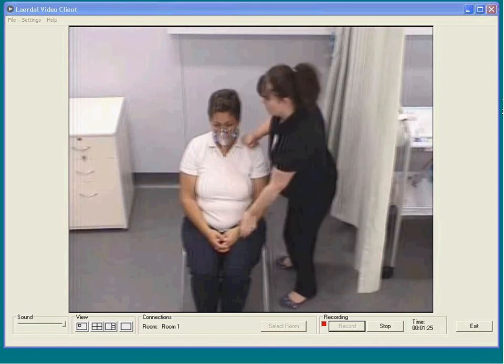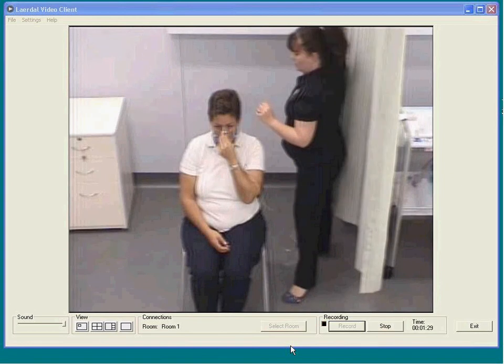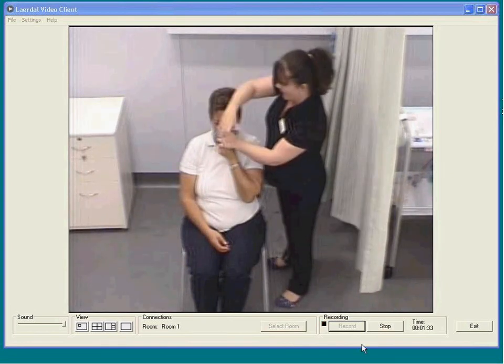We're now going to take the mask off. Get the patient to hold on again while the elastic band comes over the head and comes down to remove the mask.